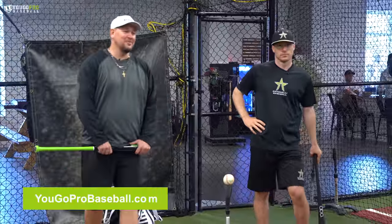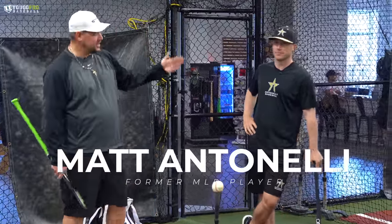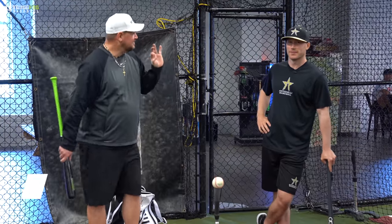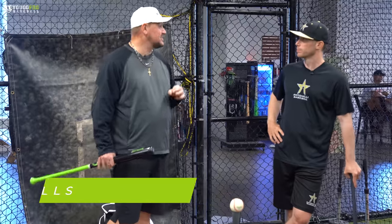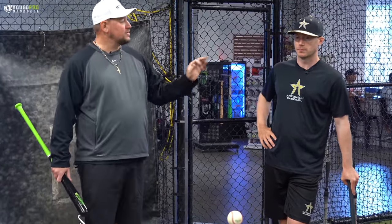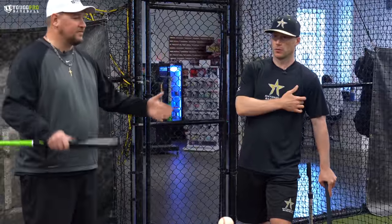What's going on guys, Coach Madden here at YouGoPro Baseball. I'm here with Matt Antonelli of Antonelli Baseball — first round draft pick. Check them out on YouTube, Instagram, all that good stuff. I want to talk about the top three drills. You have many drills, you have a hitting program called 'Building the Elite Swing' with over 30 hitting drills in that program. I want to talk about your top three go-to hitting drills to help players of all ages.